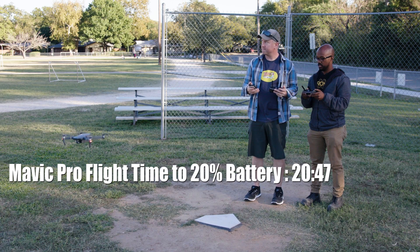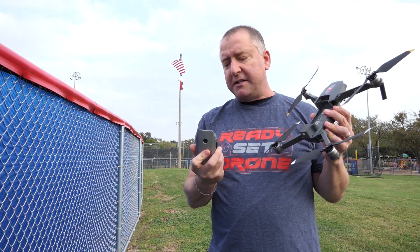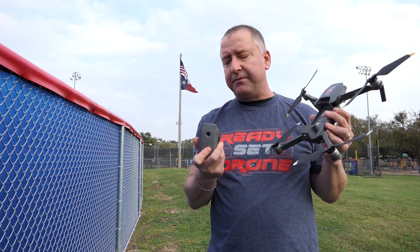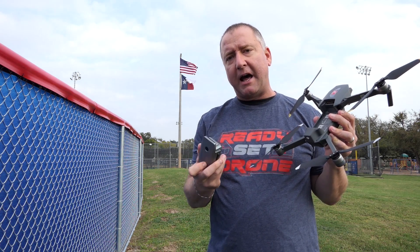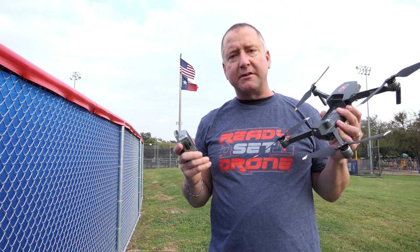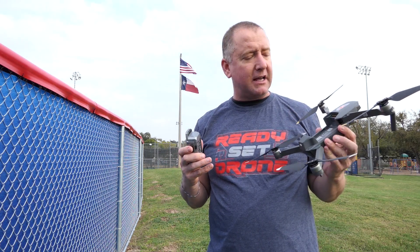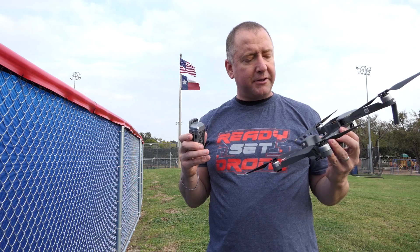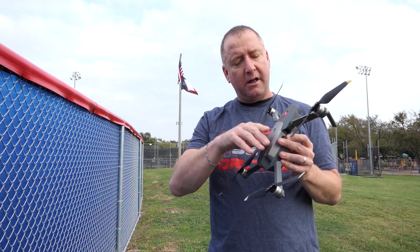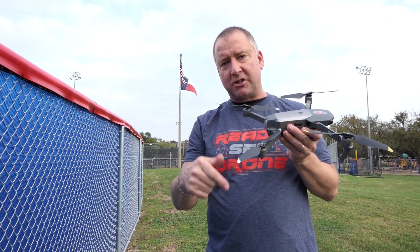The baseline run with the old props came in at 20 minutes and 47 seconds down to 20% battery. I'm going to use that as my baseline because I'm using the same battery — these batteries have less than 10 cycles on them. They're the new ones that came with the Platinum, same milliamp hours, same number of cells. So there's not really a difference, but these are fairly new batteries, just taking that into account for this test. Now I'm going to go ahead and put the new propellers on the original Mavic Pro — not the Platinum — hover it down to 20% and see how it does.